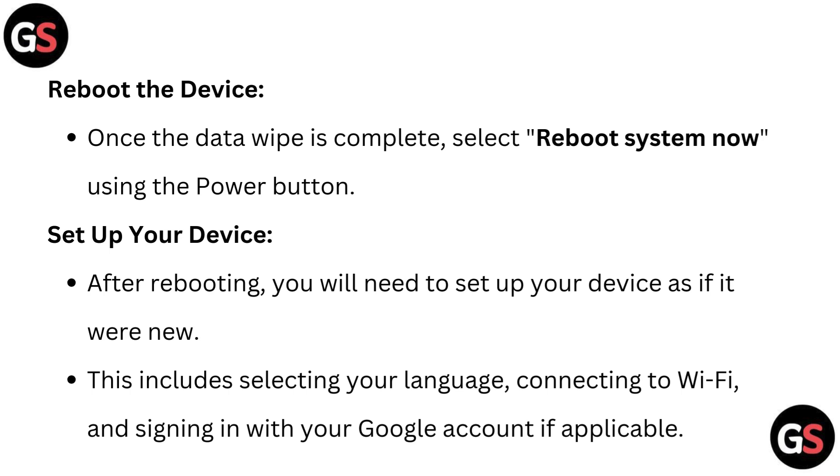Reboot the device. Once the data wipe is complete, select 'Reboot System Now' using the power button.